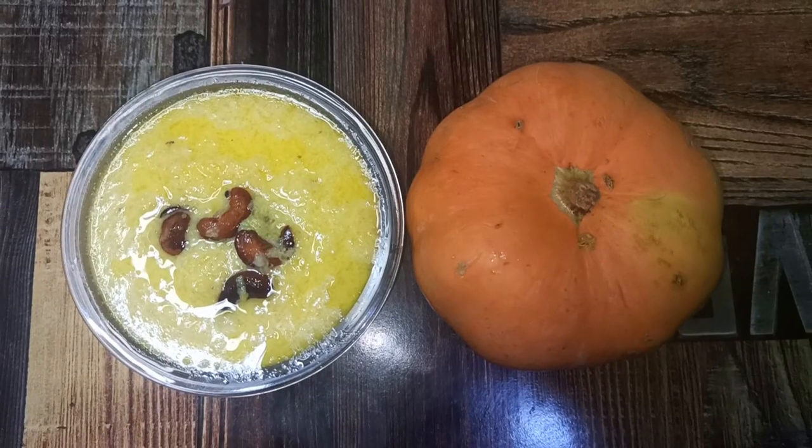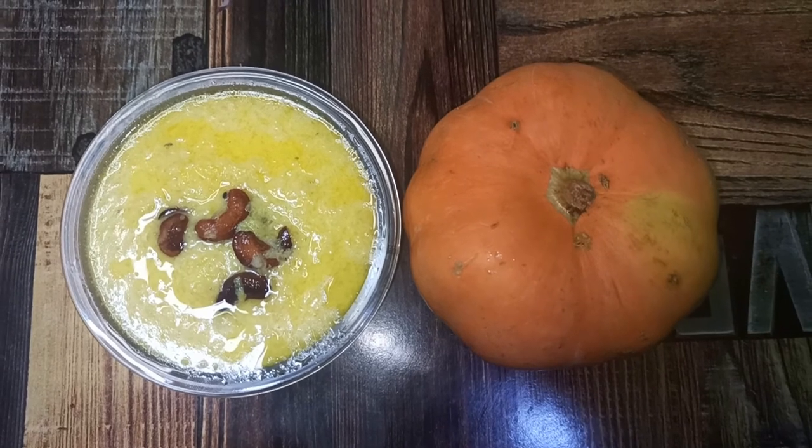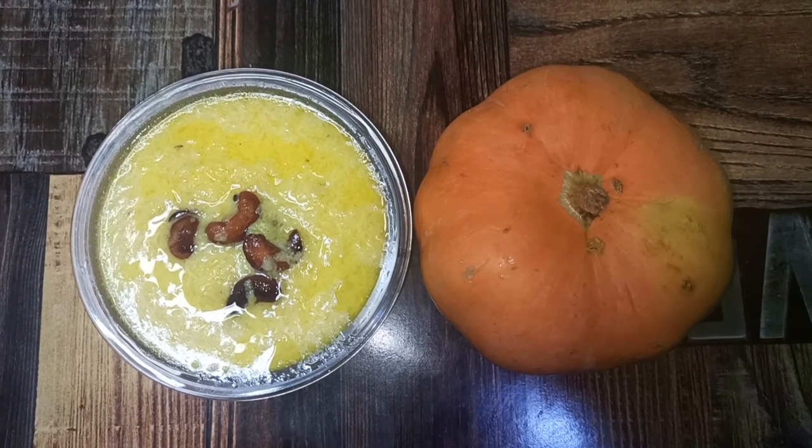The cashews are roasted to light brown, so we're going to add those to the payasam. The pumpkin payasam is ready to be served! Hope you loved this video — if you missed out on the ingredients, please find the ingredients and method of cooking in the description below. Please like, share, and subscribe. Thank you for watching!